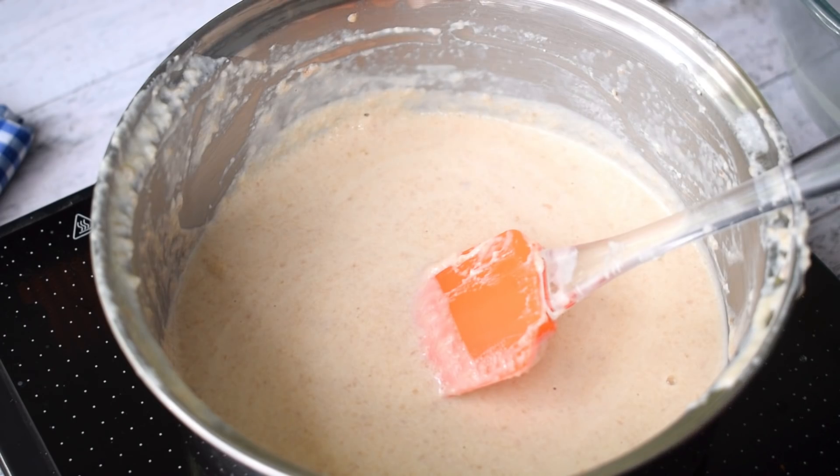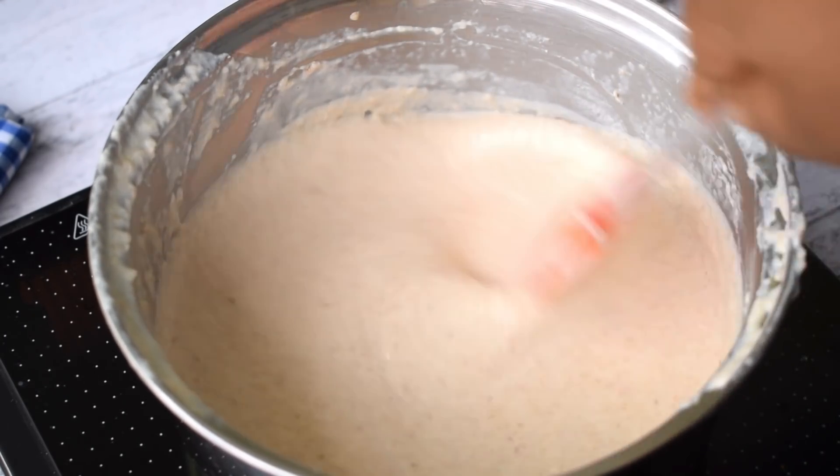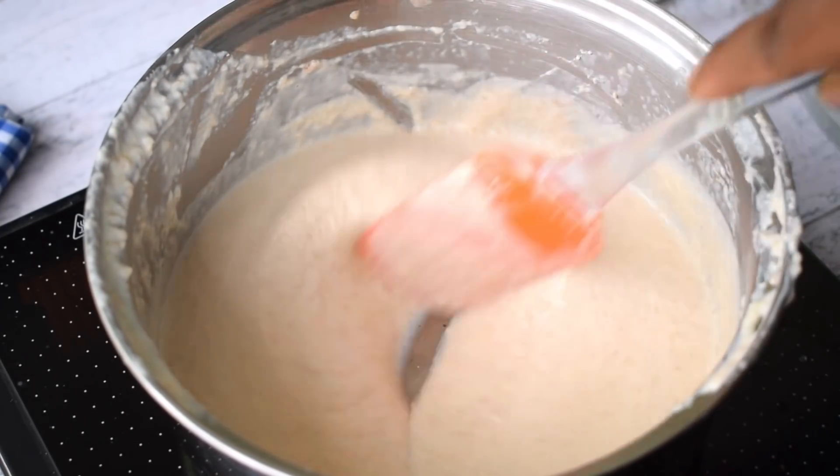We have transferred the strained mixture. Now we need to put it back into the saucepan and keep it on the heat again.